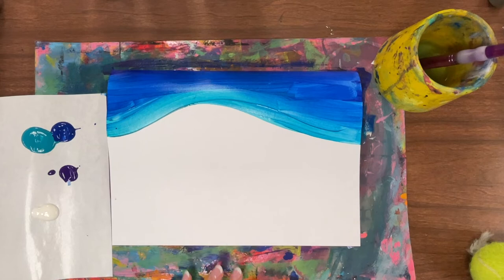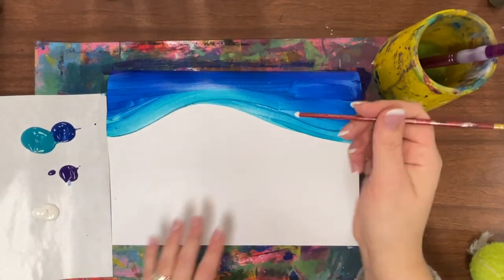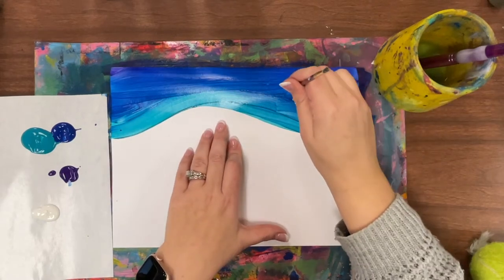If you want to add some snowflakes, you can use the handle of a smaller brush, just dip it in, and add some dots.